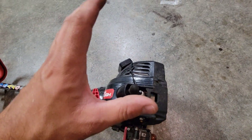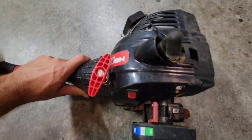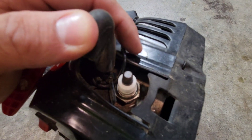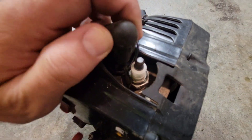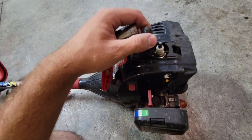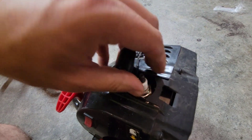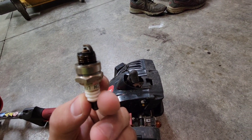The only difference on my trimmer is that I've put an hour meter on mine, so there are some extra wires and a zip tie down in there that you probably won't see on yours. Once you put the spark plug socket on, you may have to move the boot out of the way just a little bit to get it on tightly. Then go ahead and pop it loose with your ratchet, and once it's loose you can spin it out with your fingers.